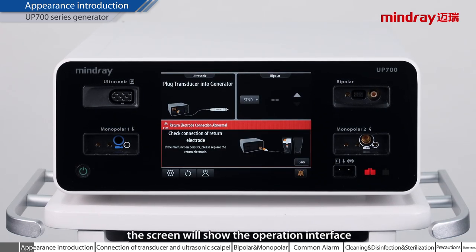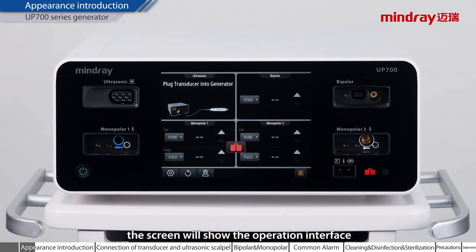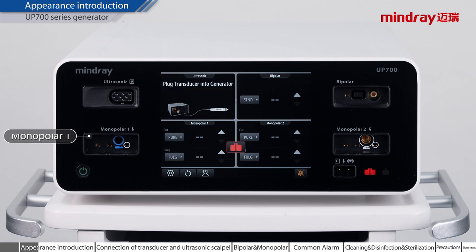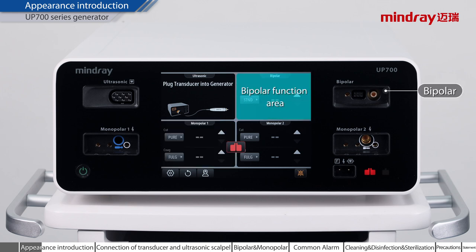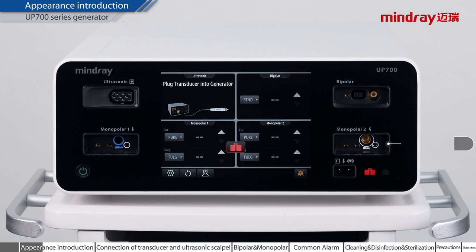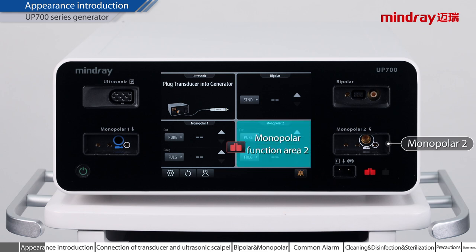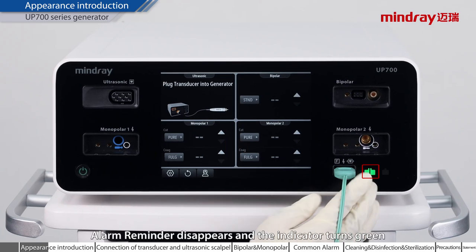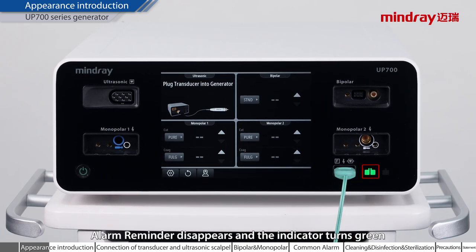After startup, the screen will show the operation interface. Transducer interface. Ultrasonic scalpel function area. Monopolar 1. Monopolar function area 1. Bipolar. Bipolar function area. Monopolar 2. Monopolar function area 2. After the neutral electrode plate is connected correctly, the alarm reminder disappears and the indicator turns green.